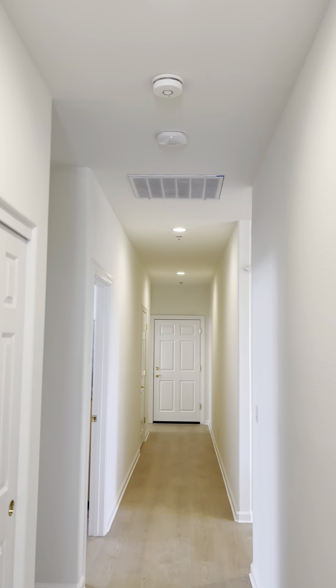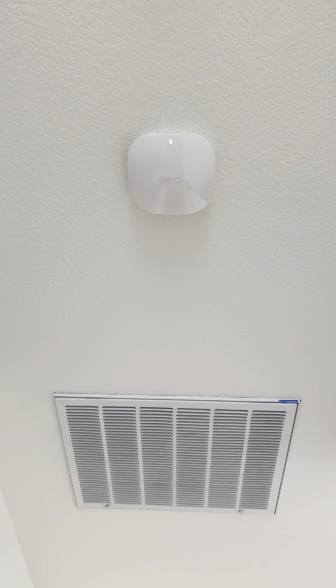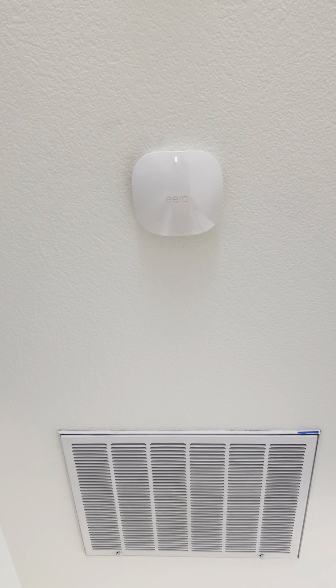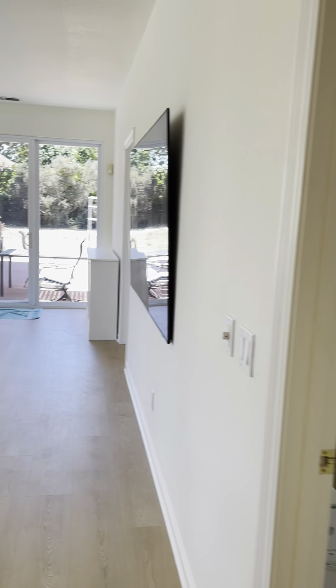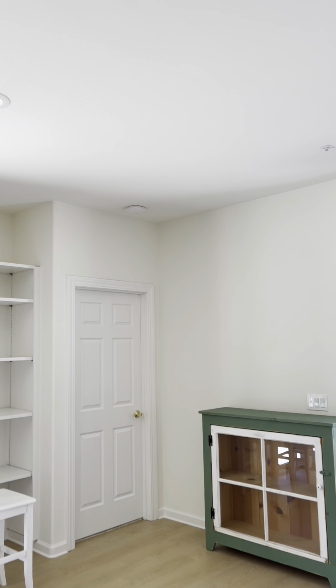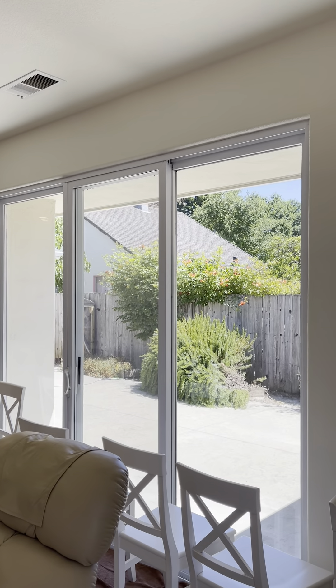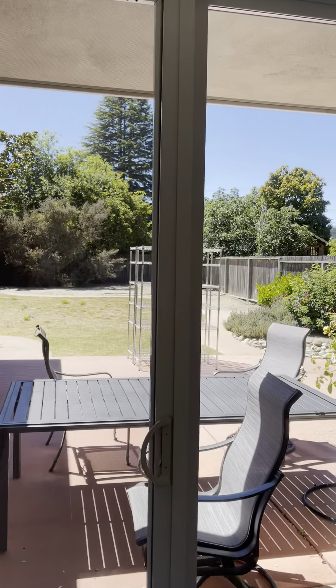In the hallway here we have an Eero PoE wireless access point that's going to give good wi-fi for the bedrooms and hallways back here. And then there's another one on the back side of the house which will also cover the courtyard area and the backyard.